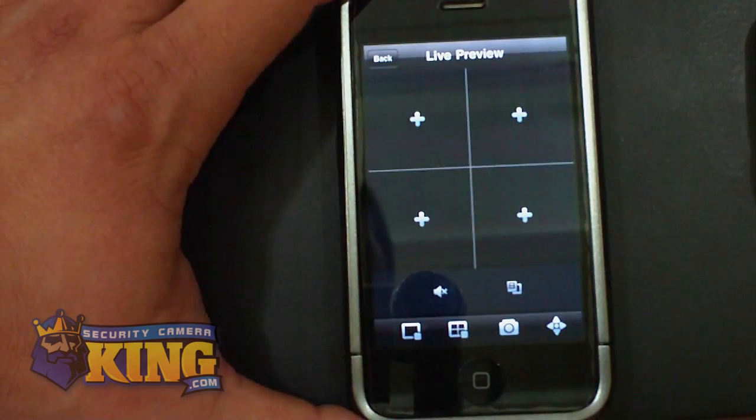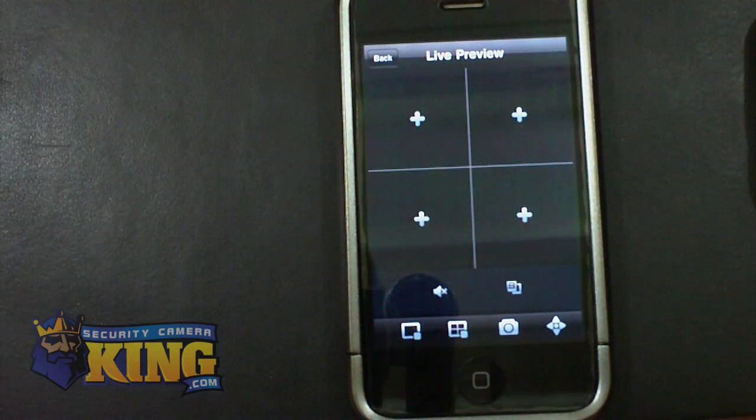For those that don't know about this app, it is able to connect to four cameras simultaneously and play audio if you have microphones on your DVR. You have to make sure that if you have microphones, you go to the settings under ENCODE and under the mainstream or the substream — also called the extra stream — and make sure that audio is enabled.